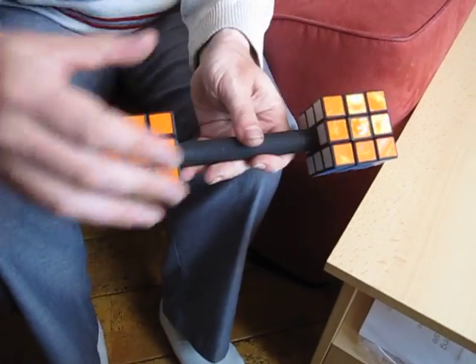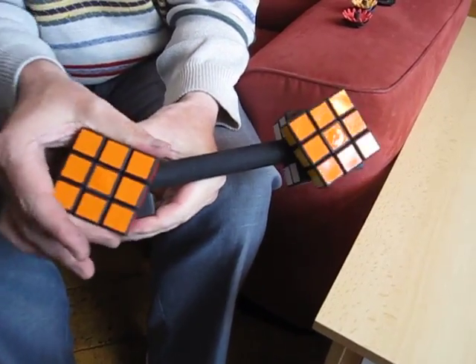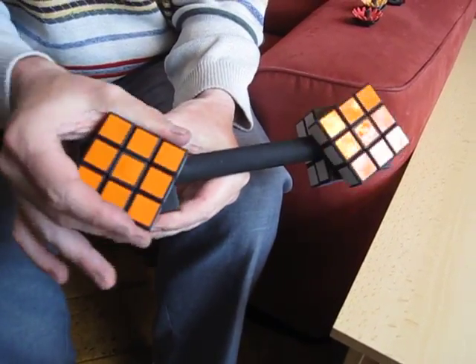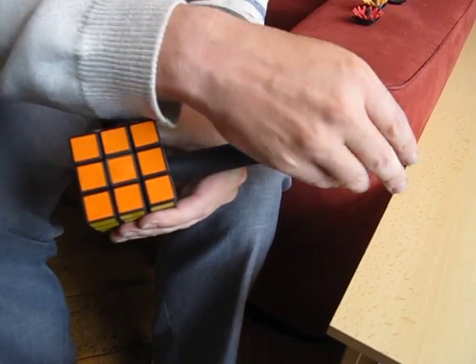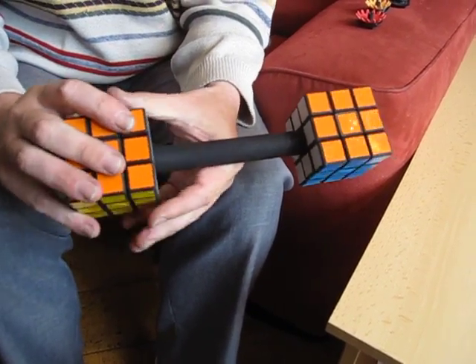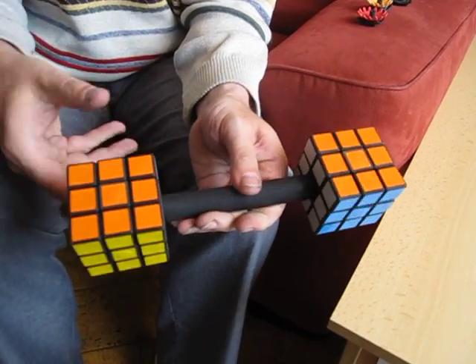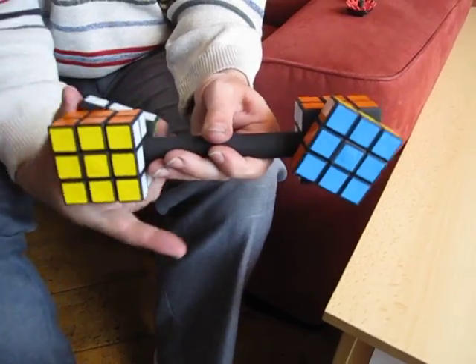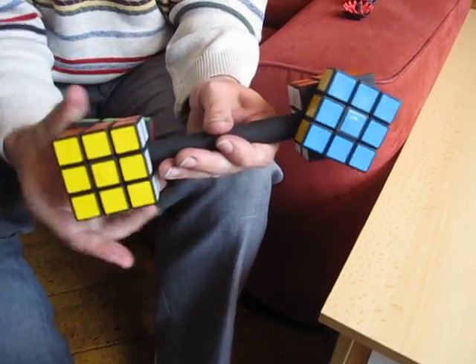Let's start with the orange face. The orange faces are coupled, and you see that when I turn one orange face, the other one follows. But it's not only true for the orange faces on the same side — it's also true for the blue face, which is coupled to the blue face at the opposite side. So when I'm turning this blue face, you see the other blue face follow.